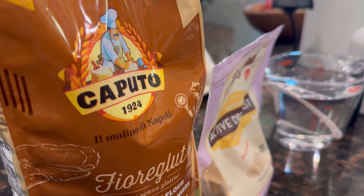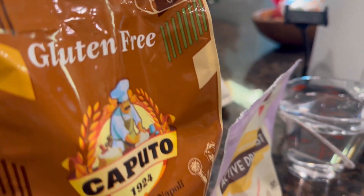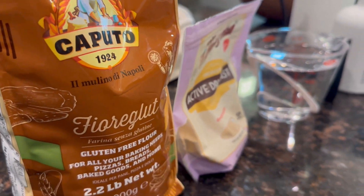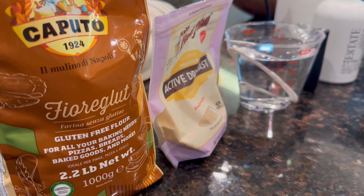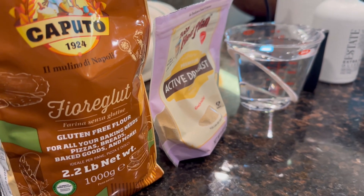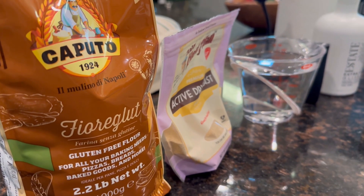Hey guys, welcome back. Cooking again at the house here with some gluten-free eats. We're making homemade Italian pizzas. We'll see how we do — I'm a little worried about this, but Nicole's making the dough and we're making the pizzas, so we'll see how they turn out.